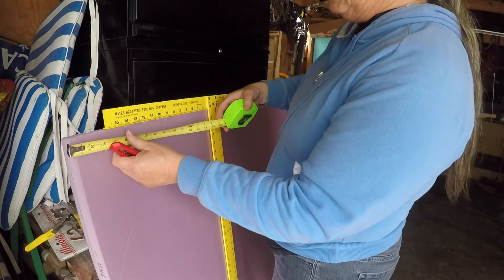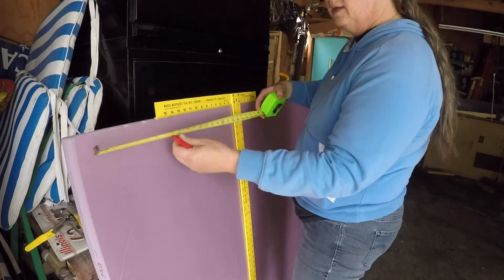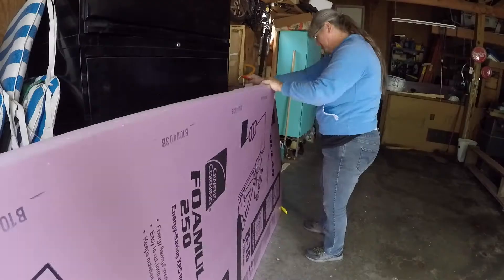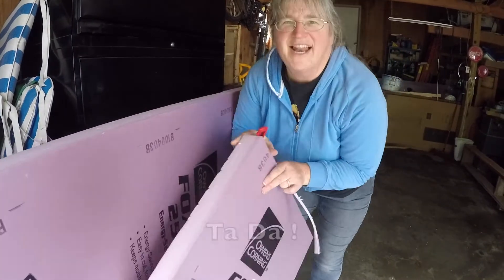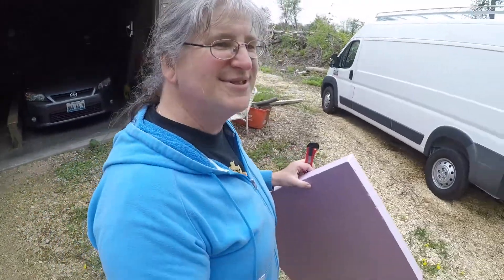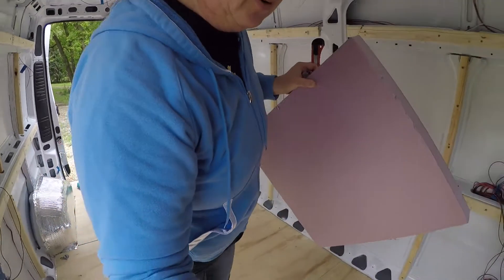The first cut needs to be 22 inches. I'm just going to double check there. The first piece is done — I know I'll get better at it and it'll get faster. I'm kind of excited, it's the first piece. Let's go see how this bad boy fits or doesn't fit. I'm expecting I'm going to have to do some trimming around the corners.